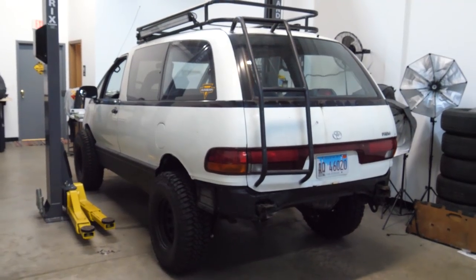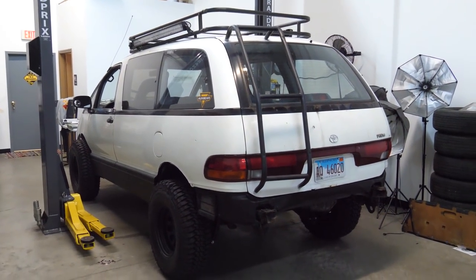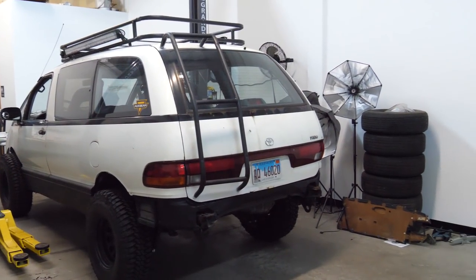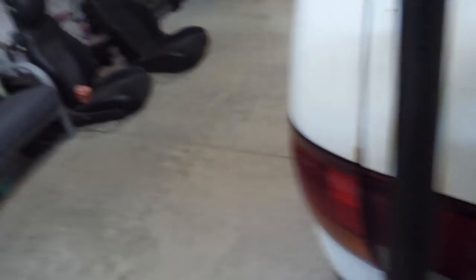I'm kind of starting to like this thing now, just looking at it. Can we just flash back to when we first bought this thing? Sure, it's kind of a shitty Previa. Sure, nobody likes this build, but look at it now. If you guys like this build, give it a like. Give the video a like. Cheer me up. Poor mud panda gets so much hate. HATE!